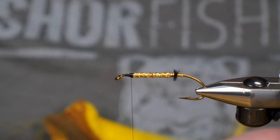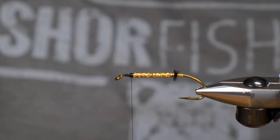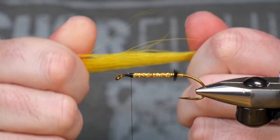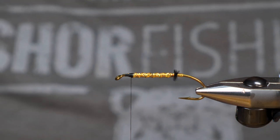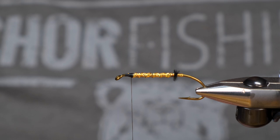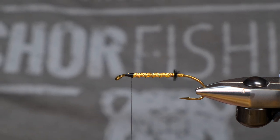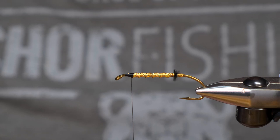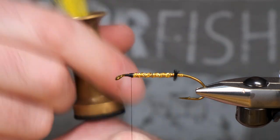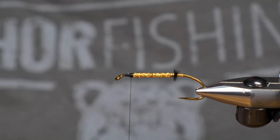We're going to put a pretty decent sized wing on this — we use lots of material. Shows up really nice in murky water. I'm just going to hand stack: grab the tips, pull out what's left, lay that down, then line it up with what's in my other hand. I am going to still stack this in my hair stacker. I only have a small hair stacker, so I'm just going to cut these down a little bit before I put it in. You don't need a perfect stack on these either — they probably fish better with a nice tapered back of the wing. Looks a little more natural, but I tend to stack everything.